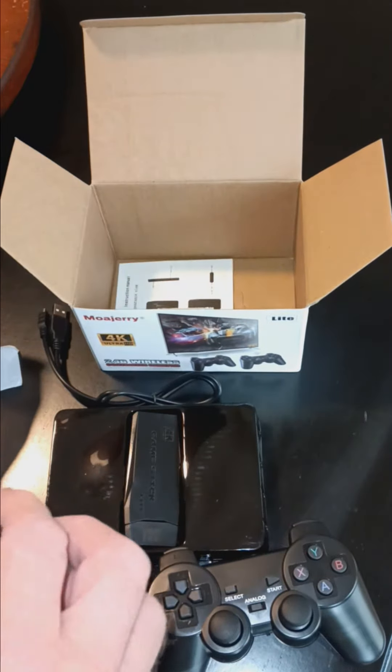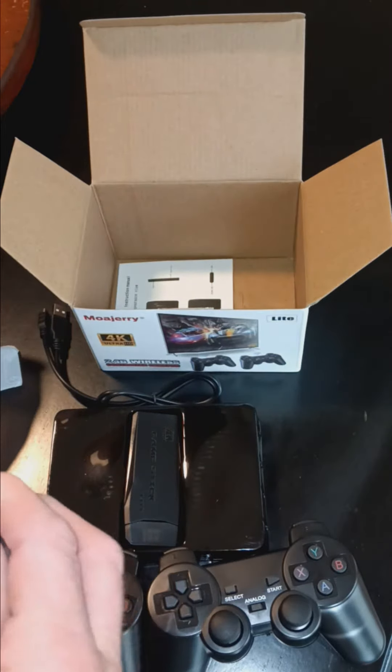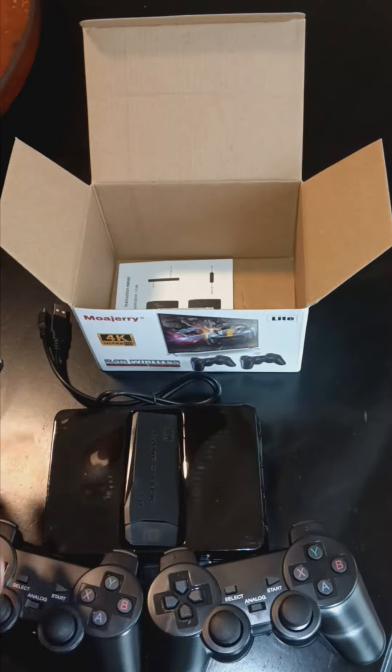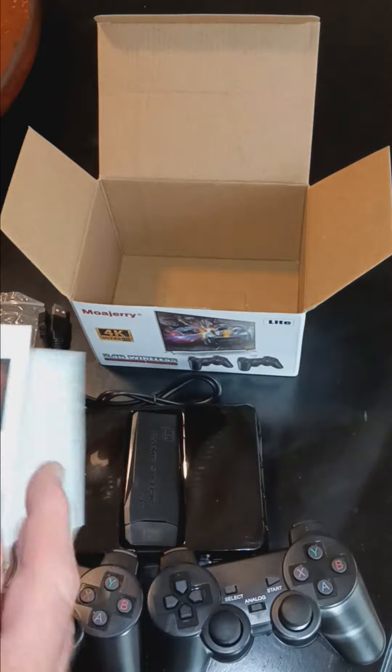Here's a dongle — USB — maybe a little extender, and an instruction booklet to tell you everything you need to know.